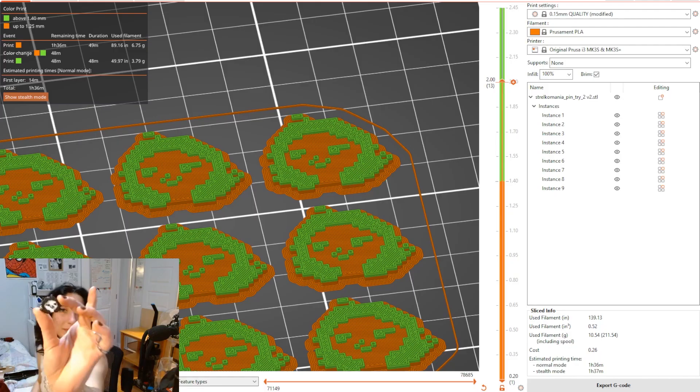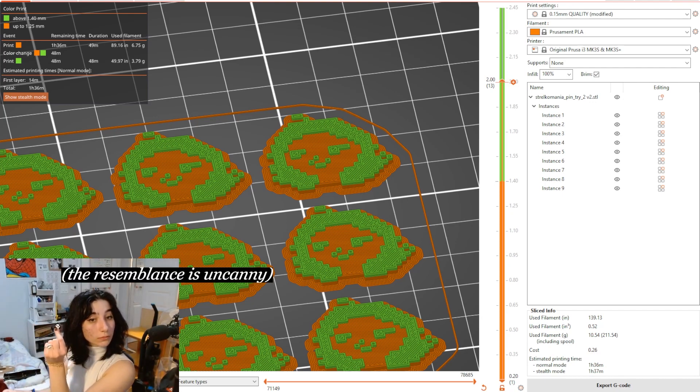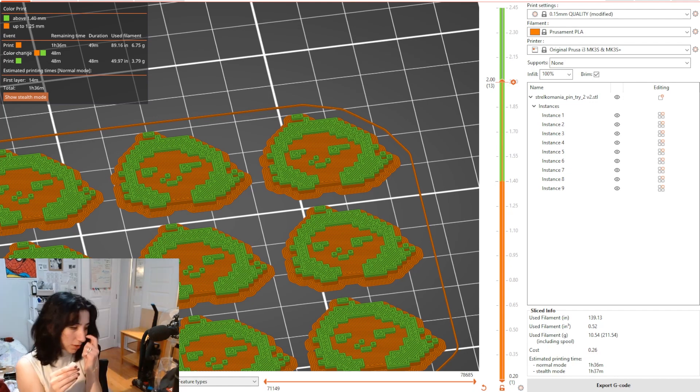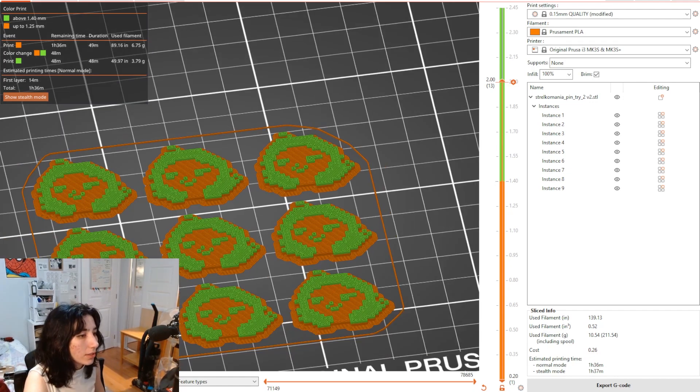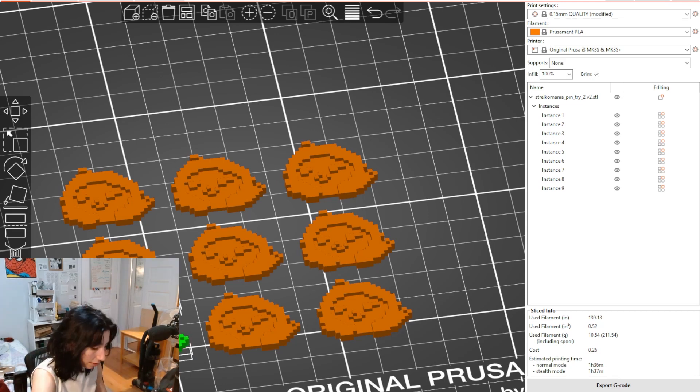Look at it. Do you see the resemblance? The move is to attempt — I sliced nine just now, but I think I'm going to just attempt one with a brandon seal. The base is a little better. It looks a little squished, not good. I'm going to increase the gap between the nozzle tip and the bed and see if that helps.